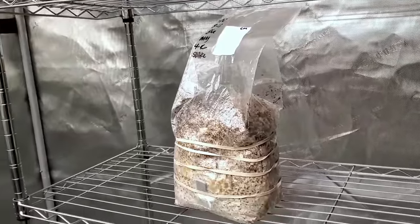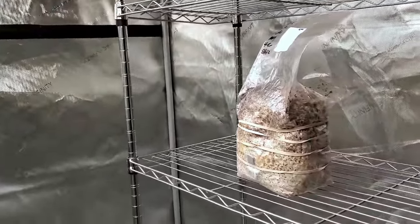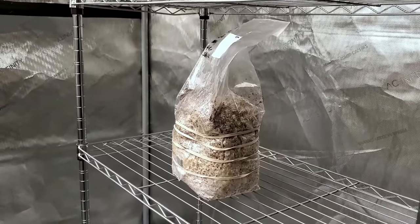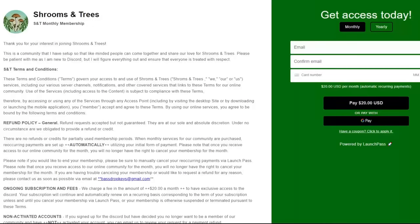The next video you're going to see in this series is whenever we have some mushrooms to harvest. In that video I'm going to harvest the mushrooms and then show you what the next steps are in the hoodie tech.